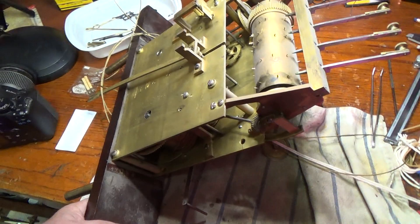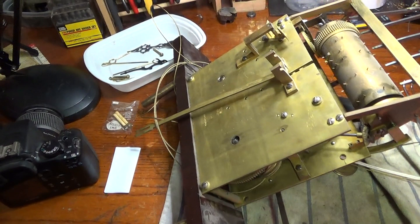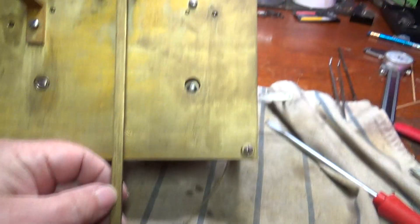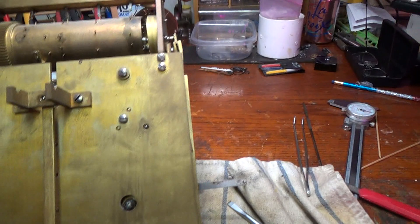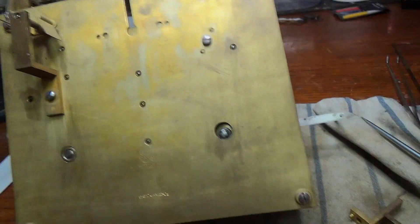Now I'm going to take the bottom plate — the shoulder board — off and see what we've got. The cables are held on with just a blob of solder through little holes. This one is actually stuck in the hole, but I'm just going to cut those. The owners asked that we put new cables on it, so we'll be ordering new brass cables anyway. So it doesn't matter if we cut that off. Now we're going to get the crutch, the anchor, and the anchor bridge — take that off, it's held on with two screws.